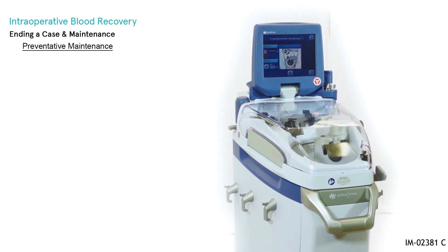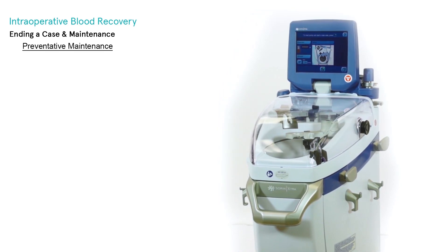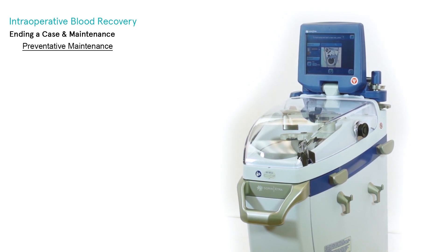The extra preventative maintenance: the extra should have preventative maintenance performed by authorized service technicians every year.